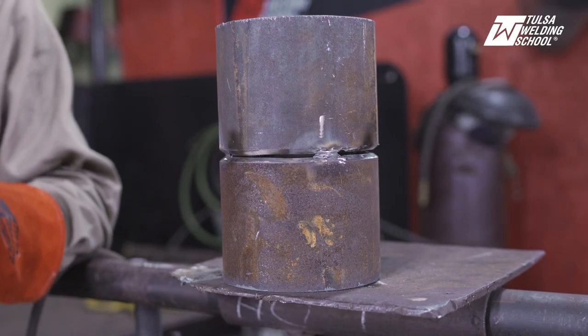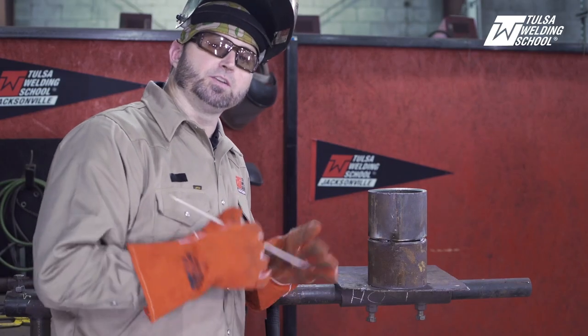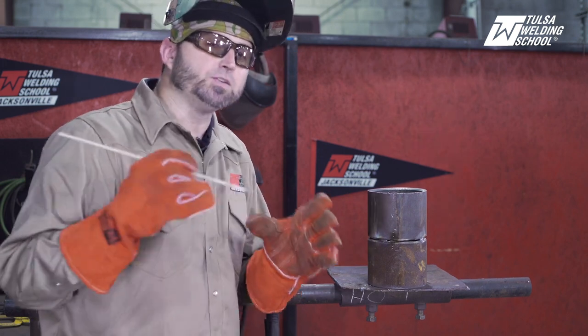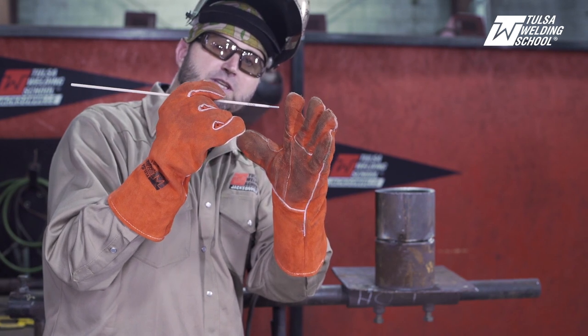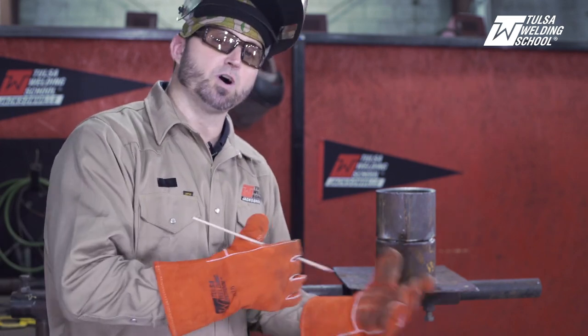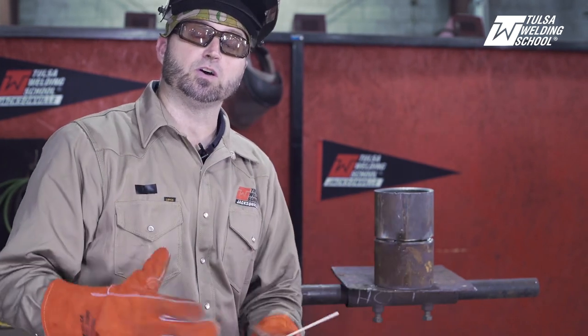I highly recommend that you practice on plate before you try it on pipe. First, I'm going to show you long arcing — it is the number one reason people have problems with 6010. I see it all the time. Long arcing is basically where you are not keeping your rod close to the weld. You want to keep your 6010 very close the whole time; you're practically rubbing on the bevel. If you see fire and sparks coming back out on the outside, it's telling you to push your rod in.